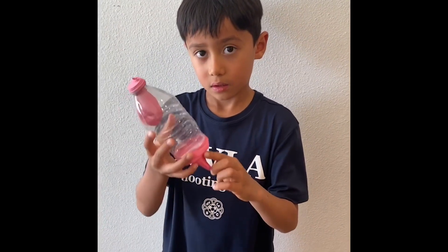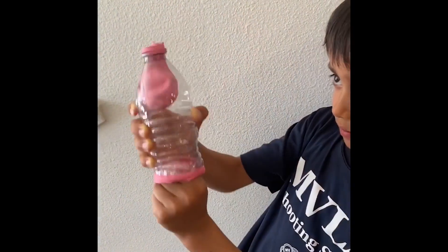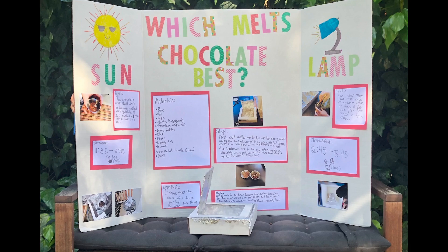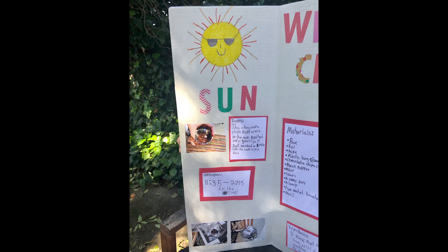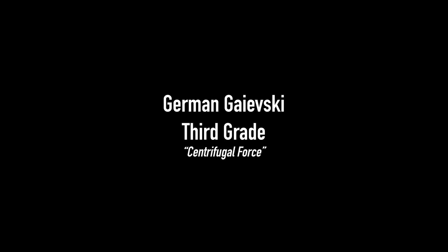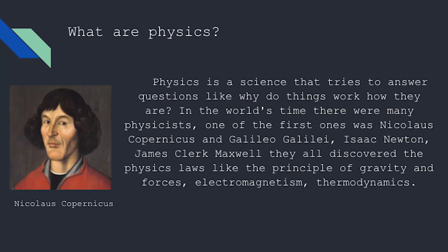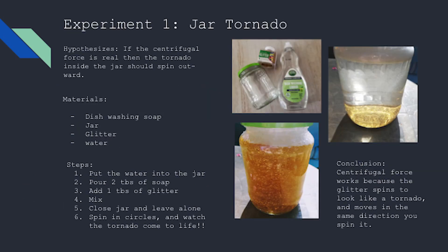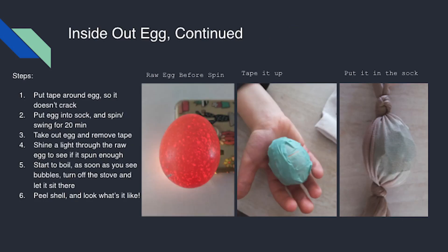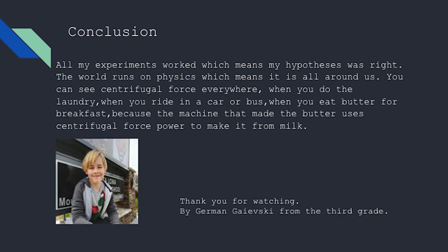To demonstrate how your lung works, I can show you how it works. Breathe in, breathe out, breathe in, breathe out.